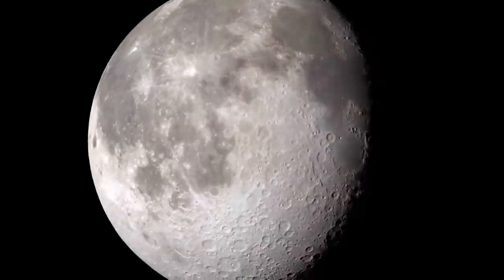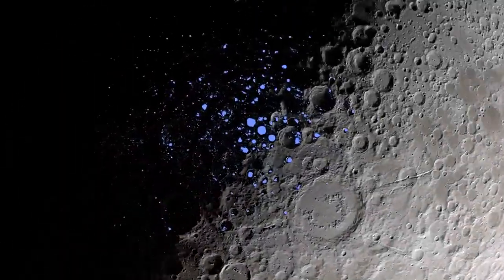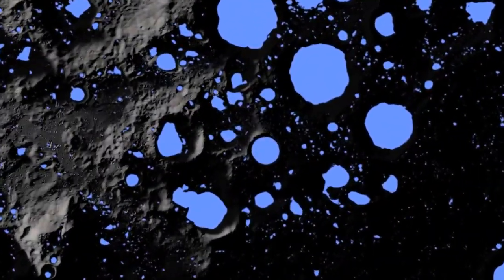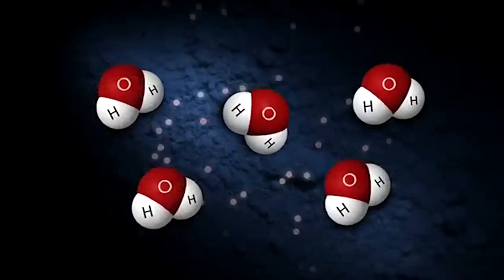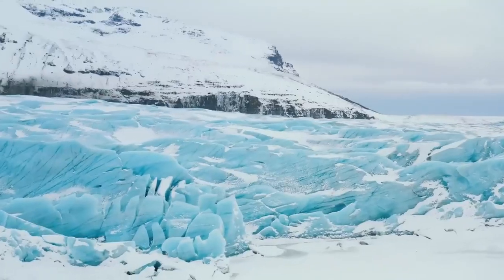Some places have more water than others. At the poles of the moon are areas that never receive any sunlight, and so they're extremely cold. We call these permanently shadowed regions, and there could be a lot of ice inside them. The ice inside these regions may be mixed in with the lunar soil, buried deep below the surface, or it could be a sheet of ice.